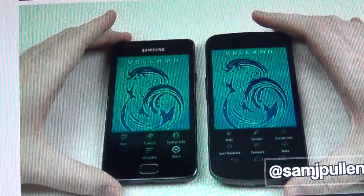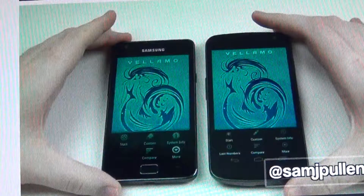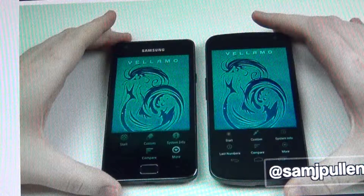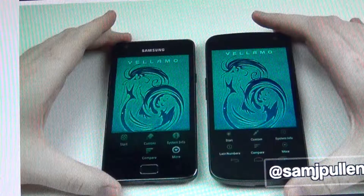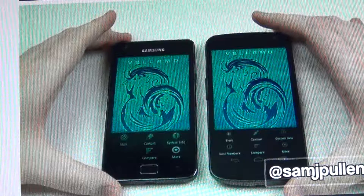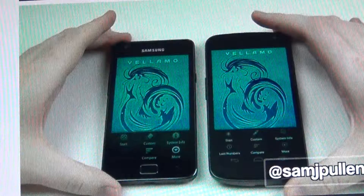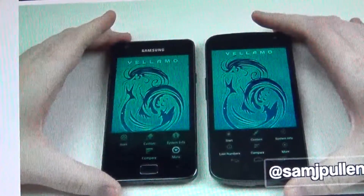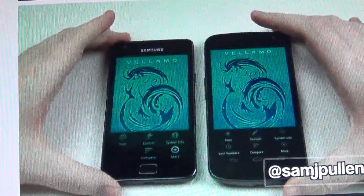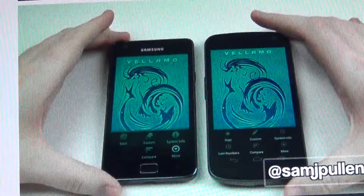What's going on people, I'm back and today I'm going to be trying to settle a huge debate that's been going on: which phone is better — the Samsung Galaxy S2, the Galaxy Nexus, or the Droid Razor Max? Unfortunately I don't have a Samsung Galaxy S2 or a Galaxy Nexus, so I am going to video a benchmark of these two phones and then run the same benchmark on my Droid Razor Max to see which one comes out on top.